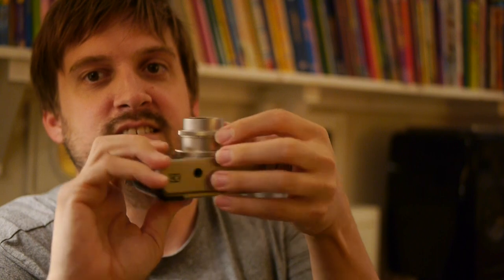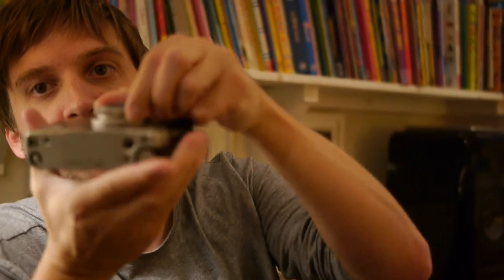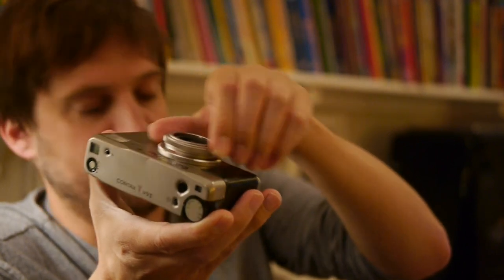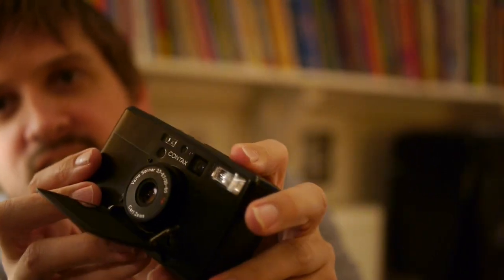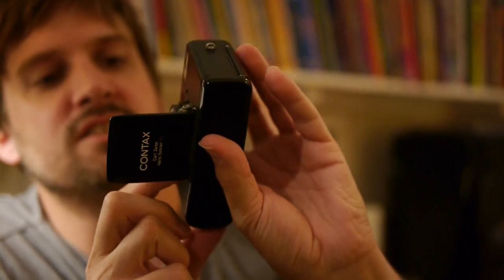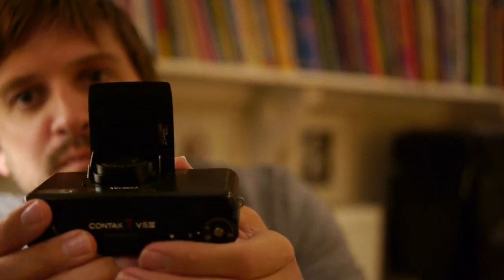I just can't fathom it. I can't fathom why you'd make a really nice, useful camera like this, and then afterwards make it a slightly silly camera like this. Even things like the aperture — if you want to change the aperture on the TVS2, you change it with the lens. If you want to change the aperture on the TVS3, it's got two tiny little buttons here.